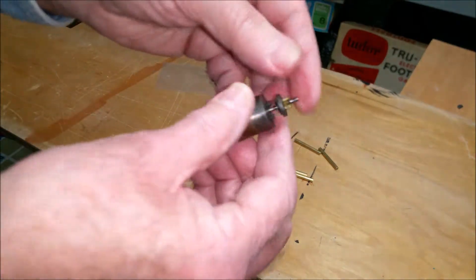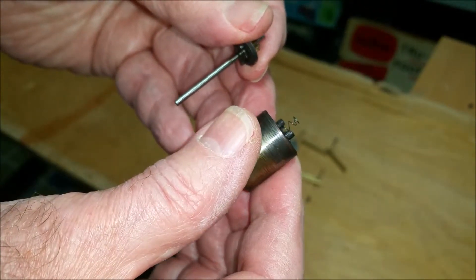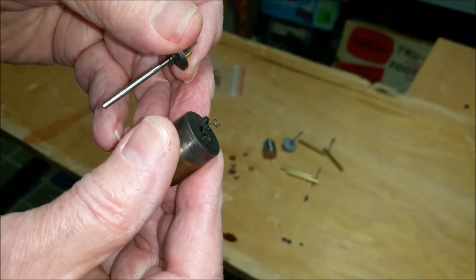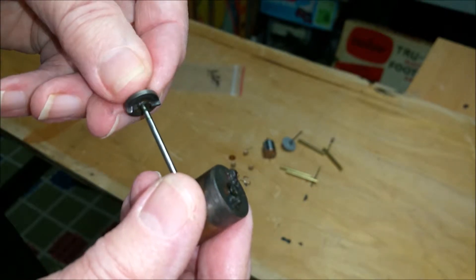On the old motor, you can see that the pins are rounded off. And the clutch pins are rounded off as well.